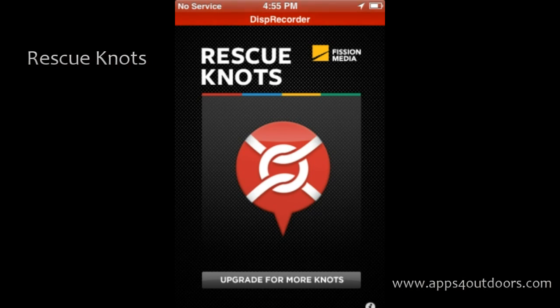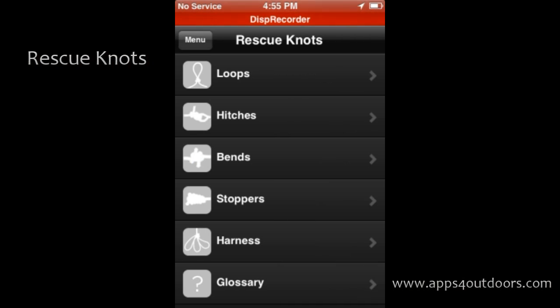Hey there, it's Brian Landrum with another Apps for Outdoors. This time around it's Rescue Knots. We've had several apps about knots, and you would normally think the subject of knots would not necessarily be very intriguing, but I've learned a lot about these things because there are so many applications. Recently we've done fishing knots and things applicable for first aid, so this is sort of along those lines.